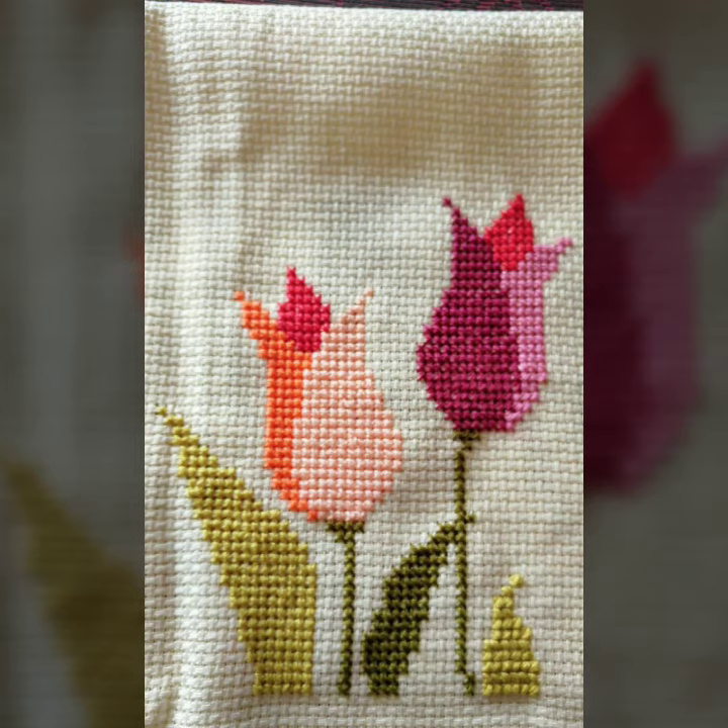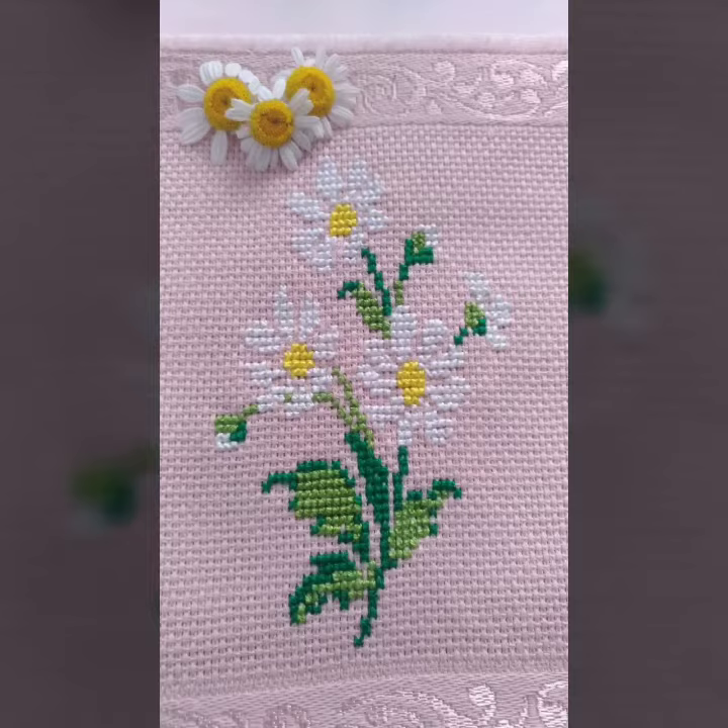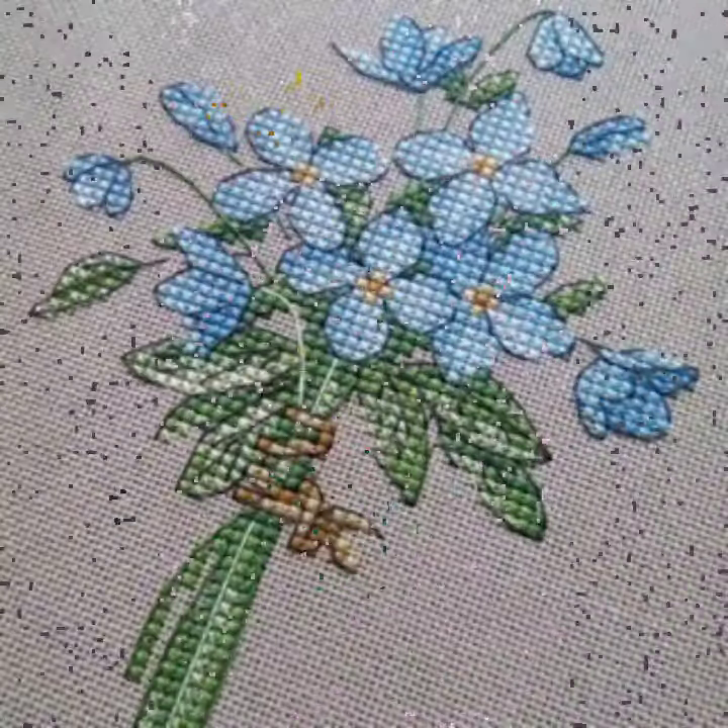Cross stitch embroidery in the flower pattern is very commonly used, even in design. In the flower pattern, there is a little addition that is needed. In this way, you can find different flowers, which I will show you in a separate video.